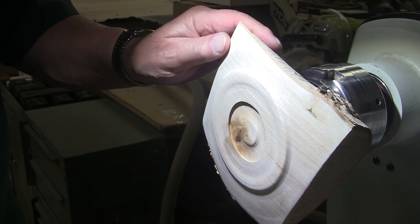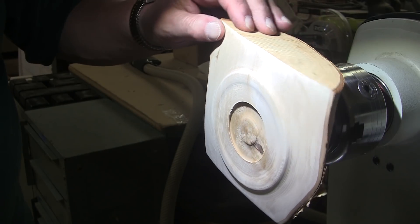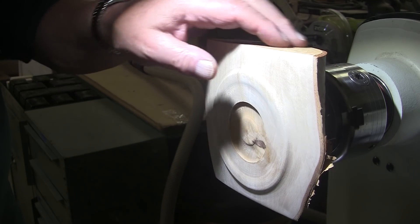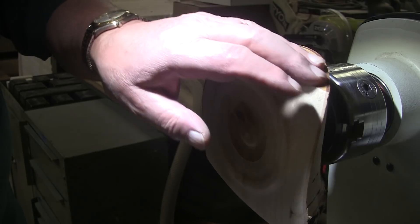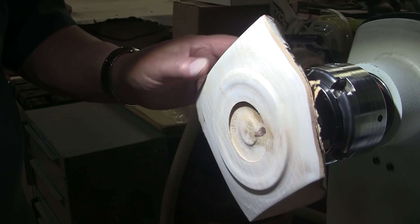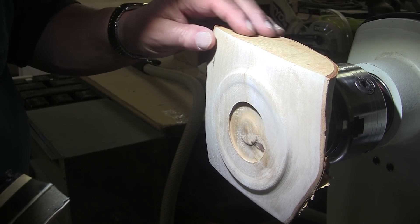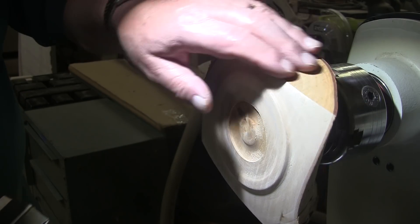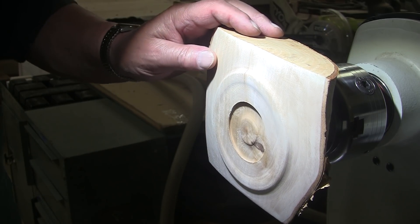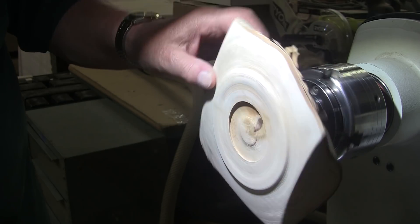I'm starting with 80 grit and I'll work up through 400. I haven't decided about these ends yet, if I even want to sand them at all. They're just chainsaw cuts, and there's some texture there, and I kind of like that texture — it's not awful. They are good straight cuts. So I might leave that, or I might sand it with my Sand-O-Flex sander that I like to use, just to kind of smooth them out but leave the texture.